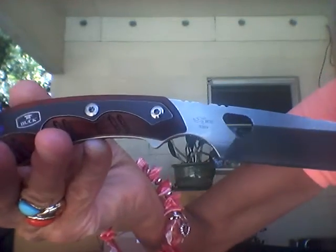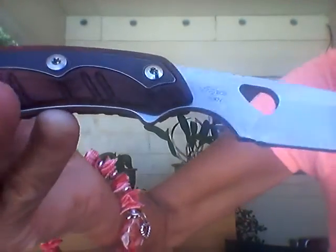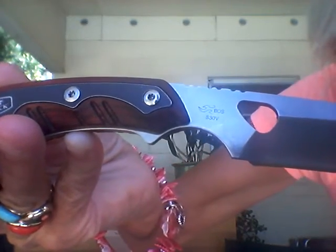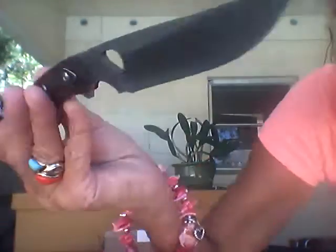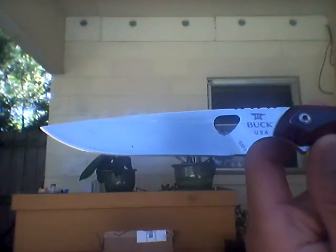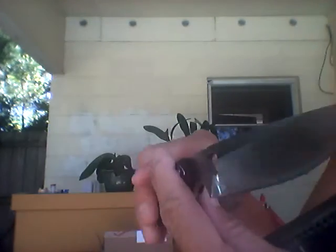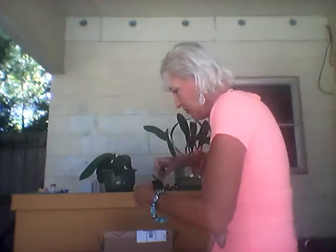I have to say I'm impressed. I love it. Can you see the numbers on it? It is an S30V BOS, a 539. It is a beautiful knife. So I'm going to read to you a little bit about it.